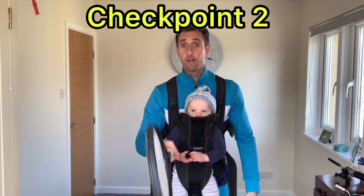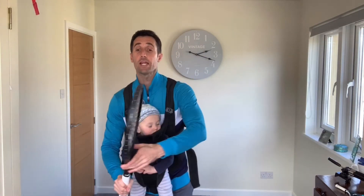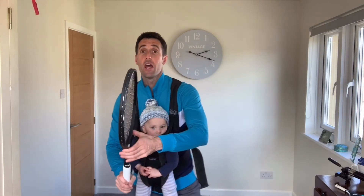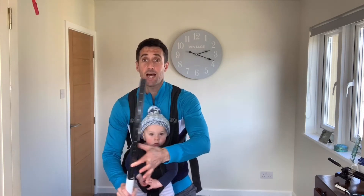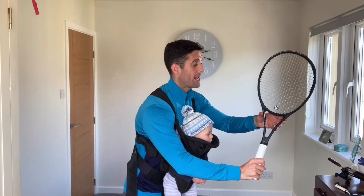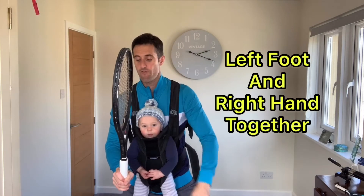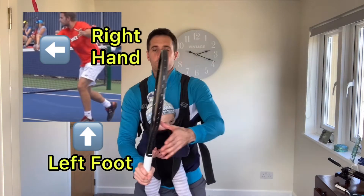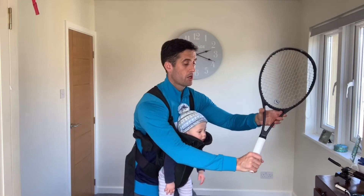Checkpoint number two: my legs. Like with video one, we will load as we turn on the outside leg, which is the left leg, and that will happen at the same time as I turn my upper body. As I load my outside left leg, my left hand and my right shoulder will turn. I can almost imagine that my left foot and my right hand are attached to each other. That is position number two — left foot turn at the same time as we do our unit turn.